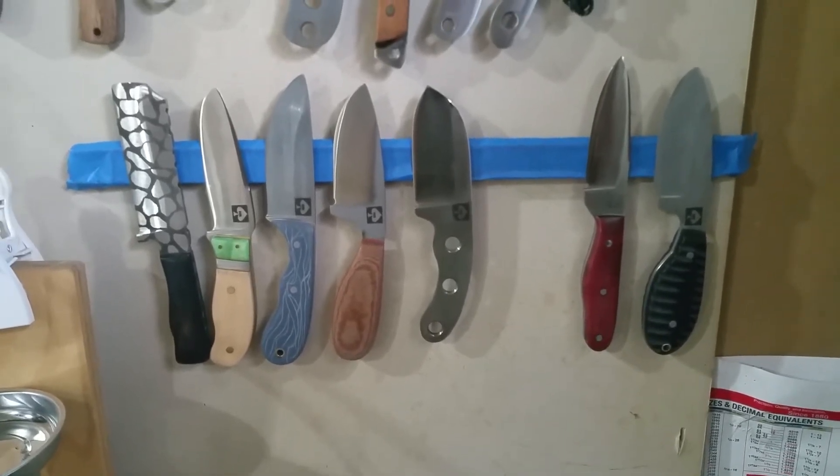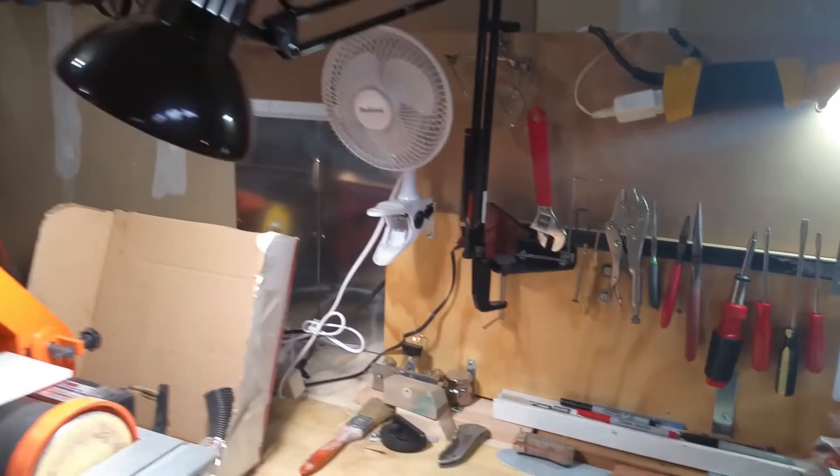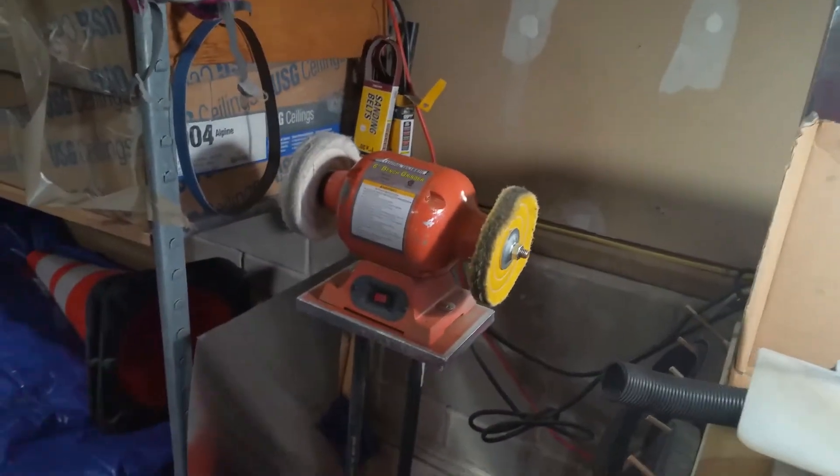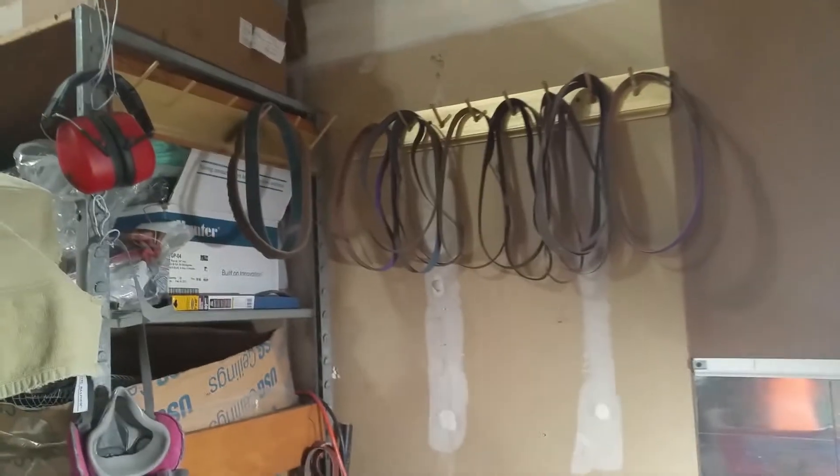Good lighting — you got to have it. Buffer, and I also have some scotch-brite wheels and a grinder there. All these belts — I just made some of these racks, and this is in anticipation of a 2x72 that I have coming.